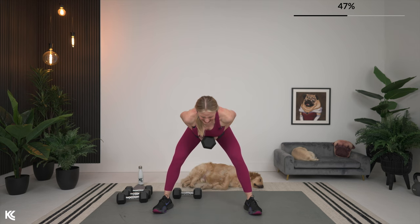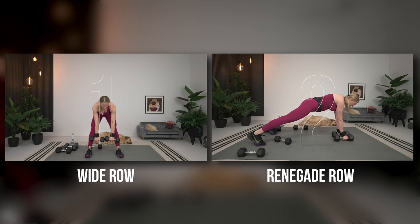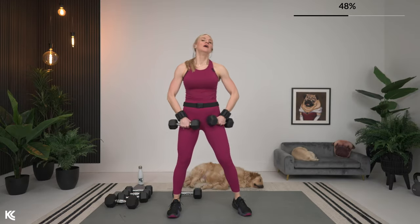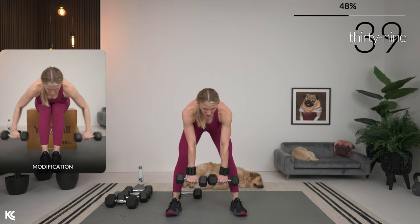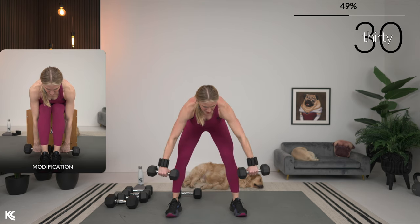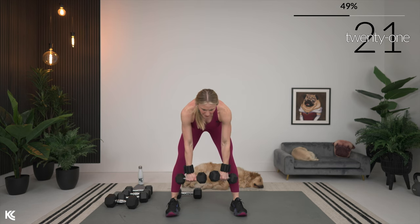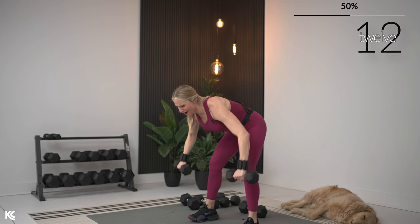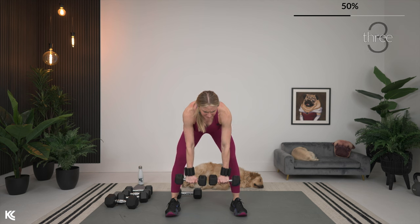Three, two, one. Wide row — I need to grab my lighter weights; I drop it all the way down to a 10 for my wide row, this one's tough for me. Wide row right into renegade row — renegade row, knees or toes, whatever you want. Let's bring it down. Arms coming out nice and wide, still thinking about squeezing shoulder blades around spine. I can feel every muscle in the back right now, all the way down that spine. Almost there — renegade row next. Last three, two, one.